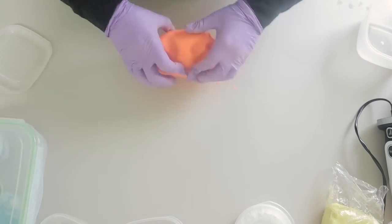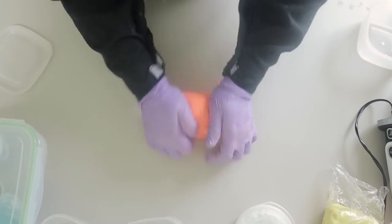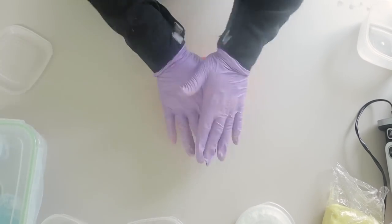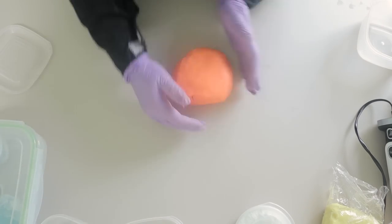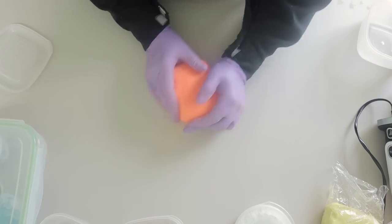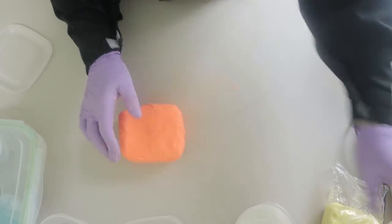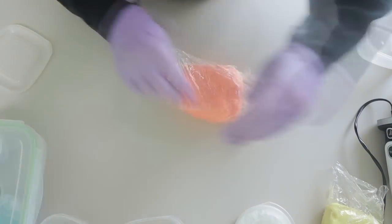So when I'm happy that my soap dough is nice and pliable and there's no lumps and bumps or any hard bits in it, I'll then do a final smush to put it all together. What I'm trying to do here is just make sure it's as compact as possible — I want a nice smooth ball with no cracks in it or anything like that, because I want to make sure that I'm not getting any air to it.